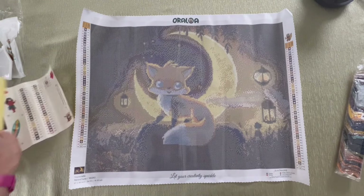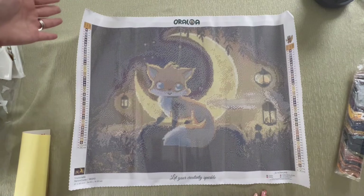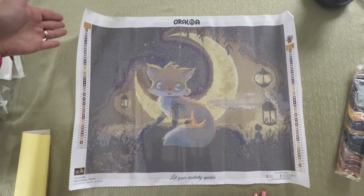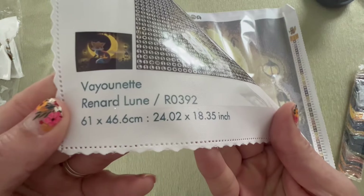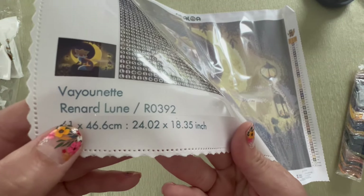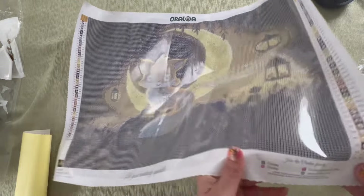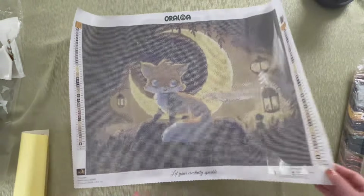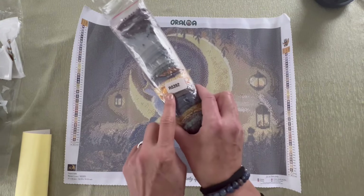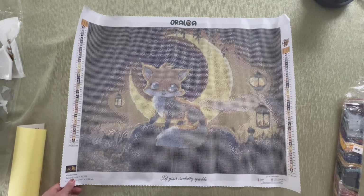He is super cute though. Let's take a real quick tour of this canvas. We have the legend on the left and the right — both facing the same way, one on each side. In the middle on the top we have Oraloa. At the bottom we have the schematics: 61 by 46.6 centimeters, artist is Veyonet, this is called Renard Lune, and there's the SKU number. 'Let your creativity sparkle' is bottom middle, and then all of their social media handles — go ahead and share your progress and tag them. Let me pop off and do a quick pan over this cute little canvas, then we'll look at the drills.